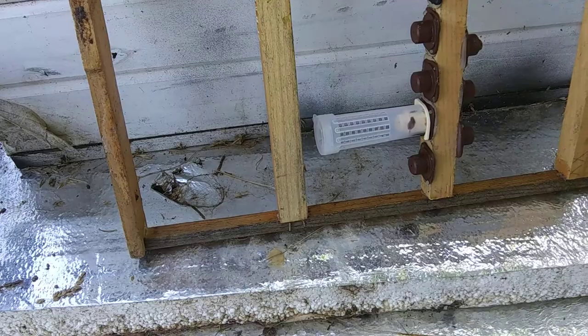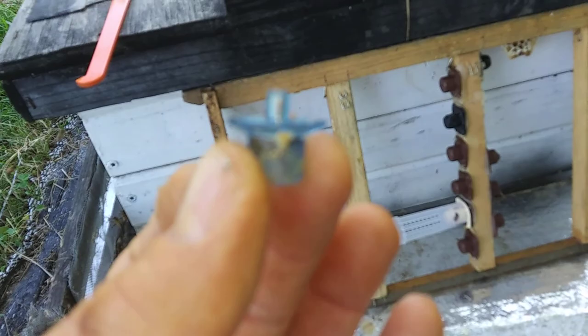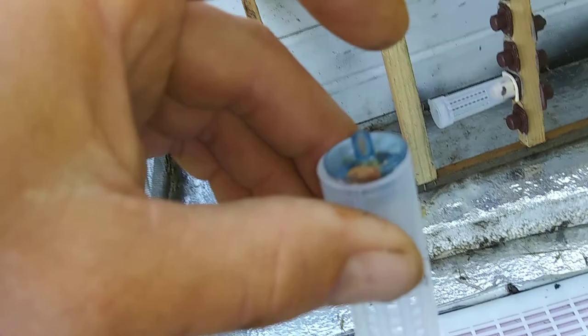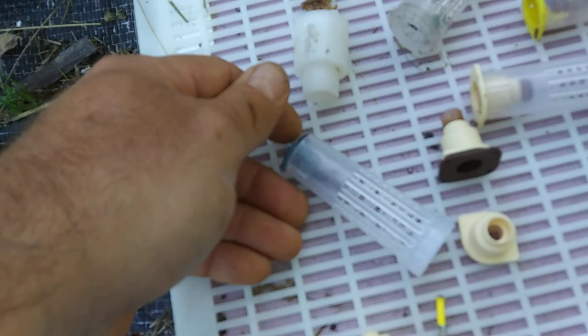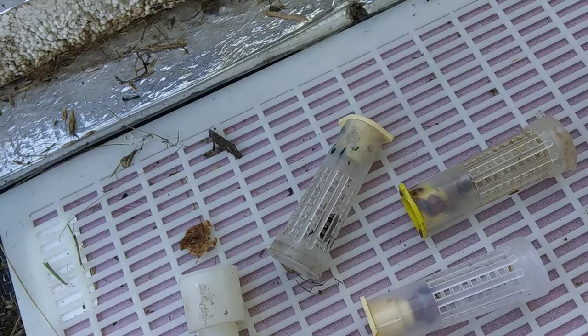So the reason I use Nikot — you can buy JZ-BZ graft frames and they have holes in them, and the JZ-BZ queen cup snaps into it. But when you go to put them in the hair roller cage, they don't fit very good. They'll work, but you need to put a piece of tape over them. Because they feed better horizontally, I think, and the bees can feed them better horizontally. I just like the Nikot system — it's just contained better.